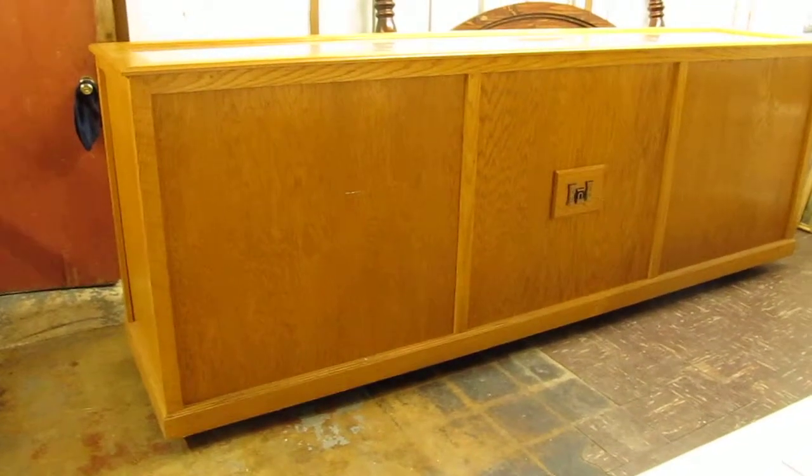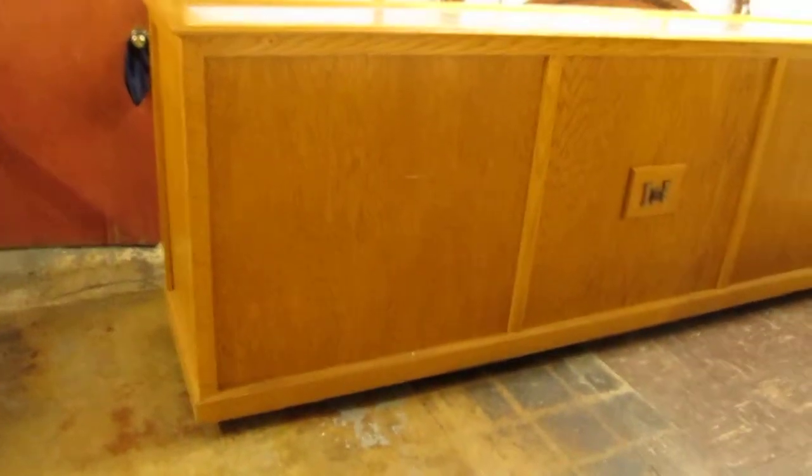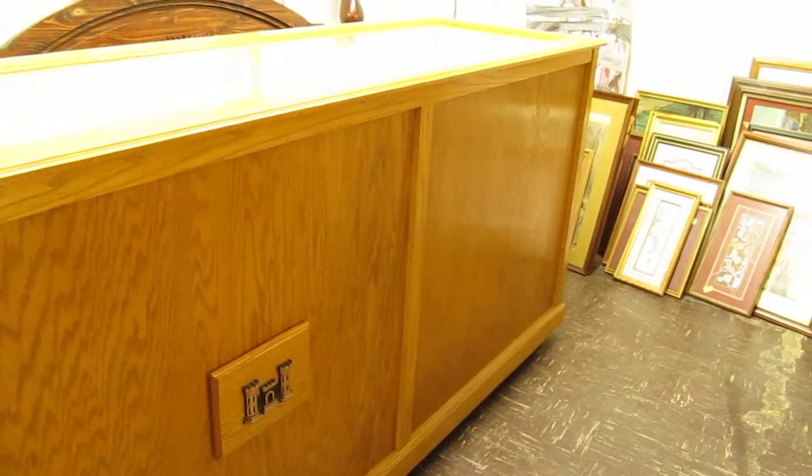Hello everybody, thanks for watching this video. What I have for sale here, going to be posted up on eBay, is a 10-foot shop counter, business counter — could be a great bar, very versatile piece, you can do a lot with it. It's made from oak. It measures 10 feet 8 inches long, three feet nine inches tall, and the depth is two feet five and three-eighths inches.